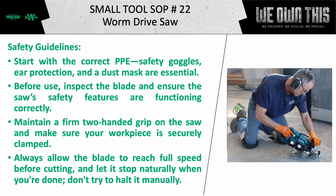Before use, inspect the blade and ensure the saw's safety features are functioning correctly. Maintain a firm two-handed grip on the saw and make sure your workpiece is securely clamped. Always allow the blade to reach full speed before cutting and let it stop naturally when you're done.